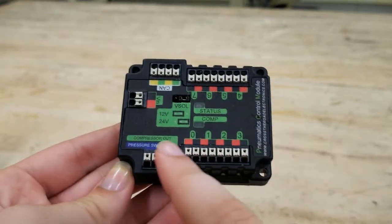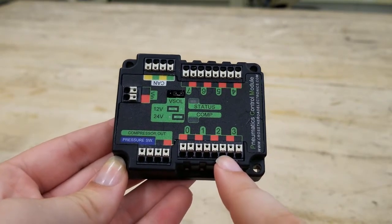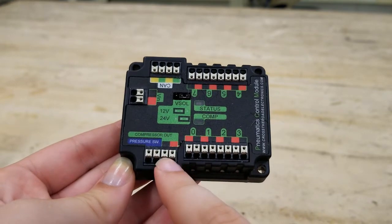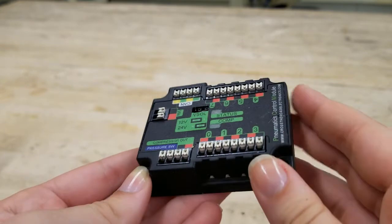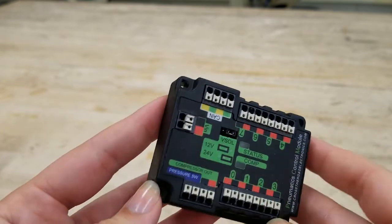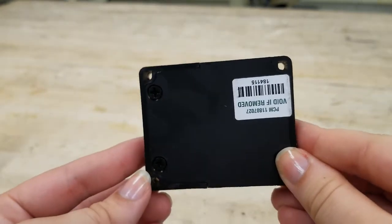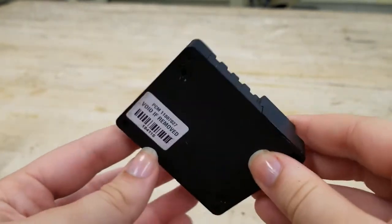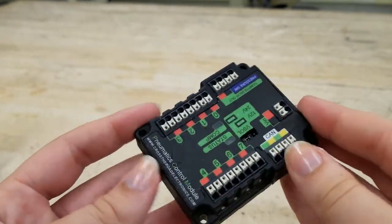For the PCM, the pressure switch should be wired into the ports labeled 'pressure switch,' while the compressor's red and black wire should go directly into the red and black compressor output ports. The PCM can control eight single solenoid valves or four double solenoid valves. The solenoids can be plugged into the PCM's V-sol slots, and the PCM receives power from the PDP through two Vin connectors and signal from the four CAN connectors.